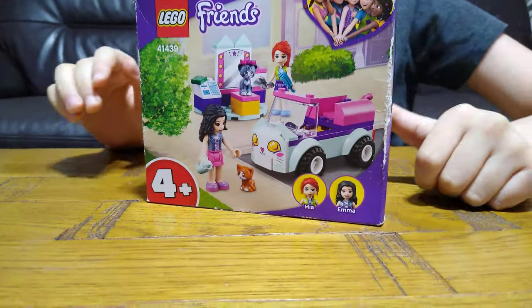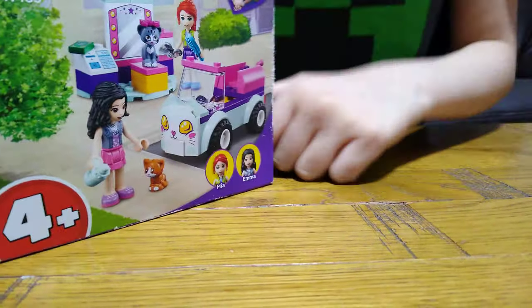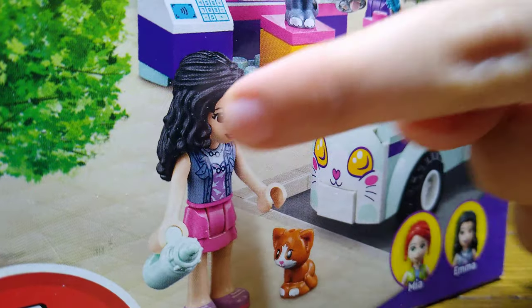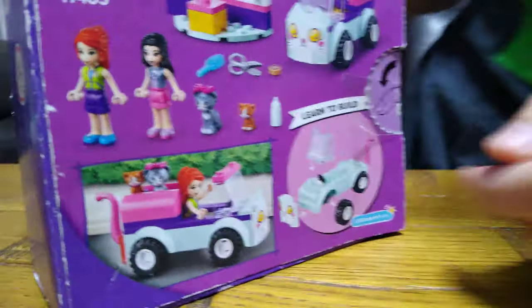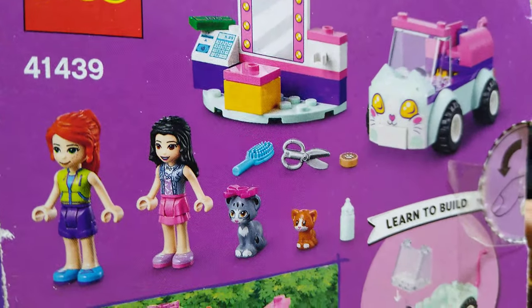It doesn't really say it, but I know. It has lots of good pieces, it has two minifigures, Mia and Emma, two cats and a car, if we turn it around. It sadly doesn't have any features, but it has lots of fun things to do. Okay, so let's unbox it.